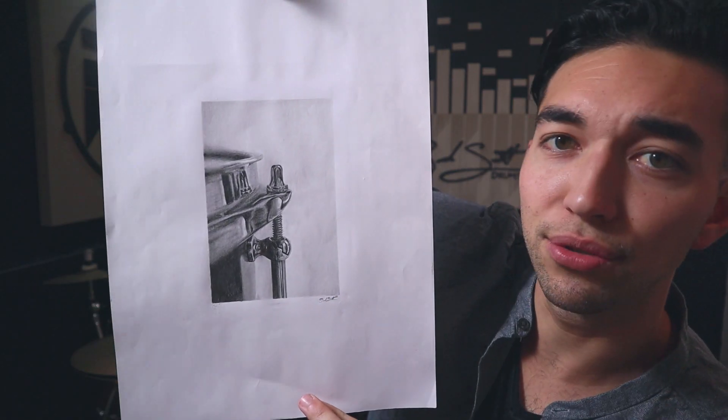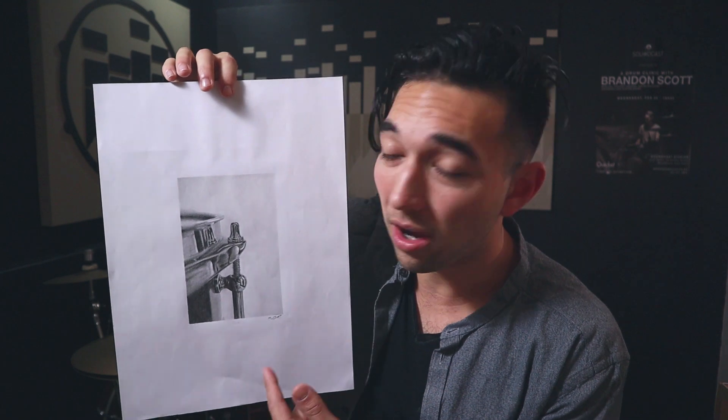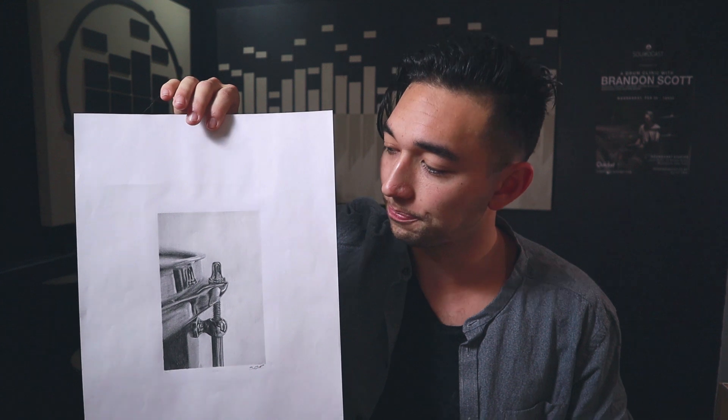I changed the lighting in here a little bit — been watching some Peter McKinnon videos. Check it out: I drew this with pencils. You don't believe me? Well, I time-lapsed the whole thing and you're gonna watch it. Also, if you want this, stick around and watch the whole video till the end to find out how you can win this drawing — this original drawing will be sent to you. So without further ado, here's my drum drawing video.